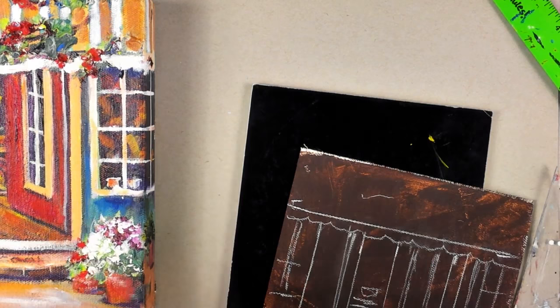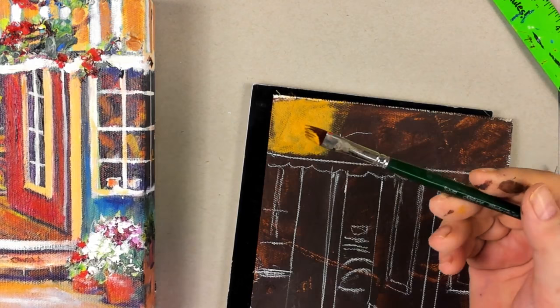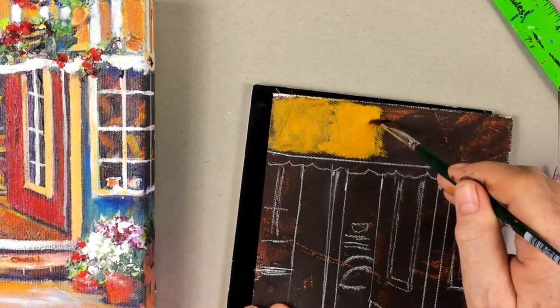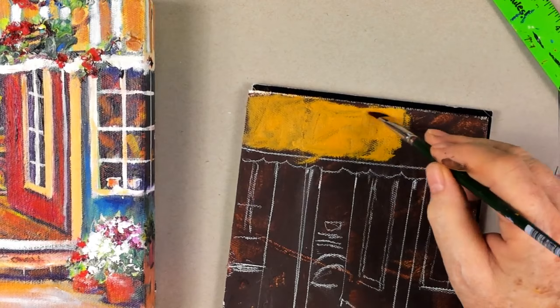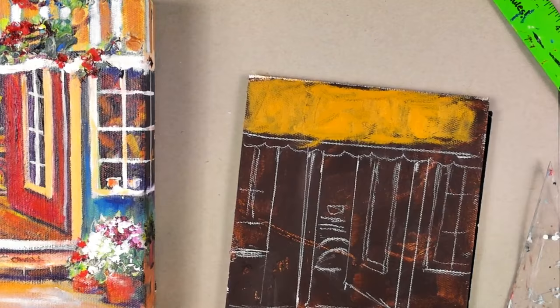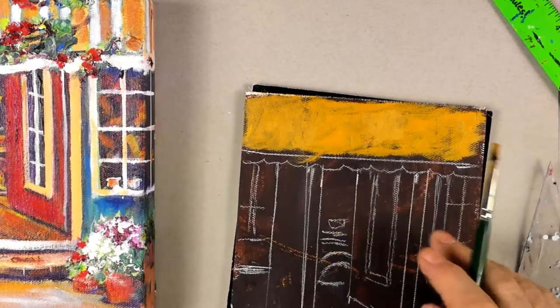We have to take some yellow oxide and paint in the top of the awning this yellow oxide color. I'm using a three-eighths-inch ruby satin silver angle brush. I'm not trying to get it too thick — I want some of the brown to show through to make this look like an old awning. So here's our awning color, just like that.